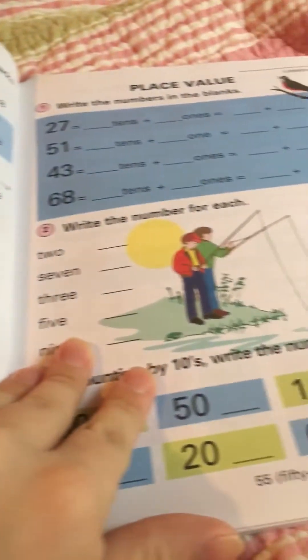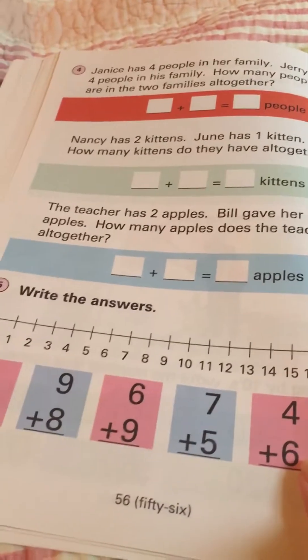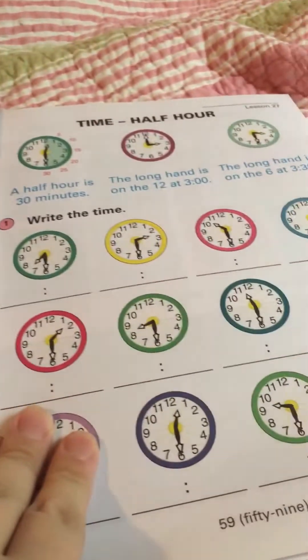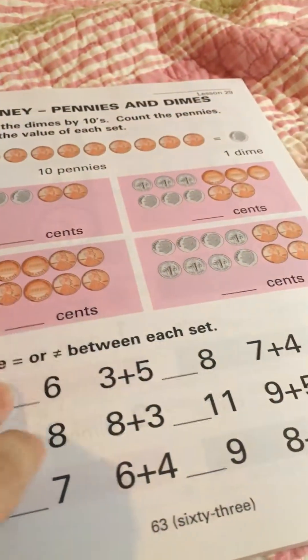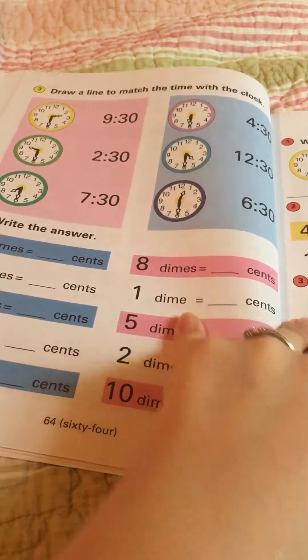I don't have to buy another book, because these books are nearly $20 each — actually $22.46 regular price. I think I bought this for $18 at christianbook.com; they were having a sale.